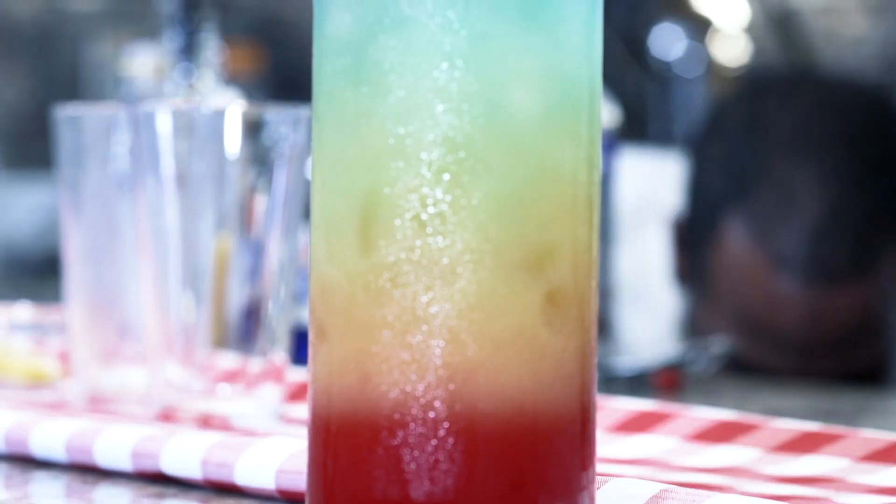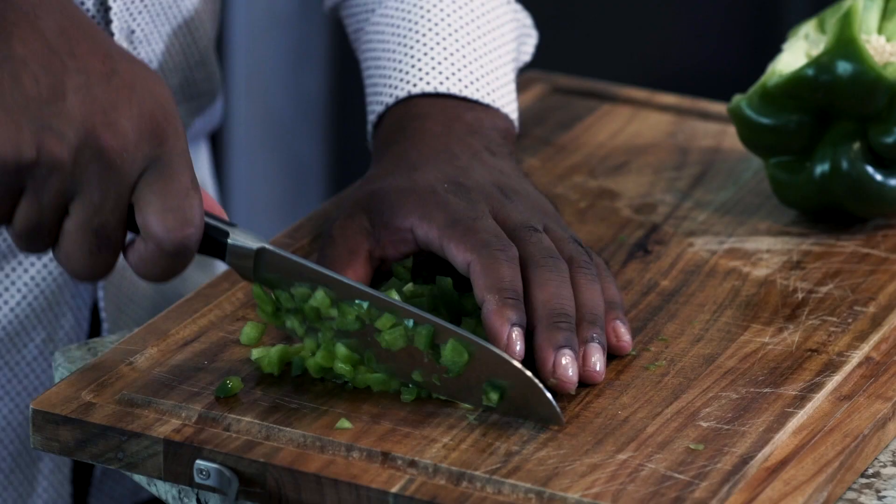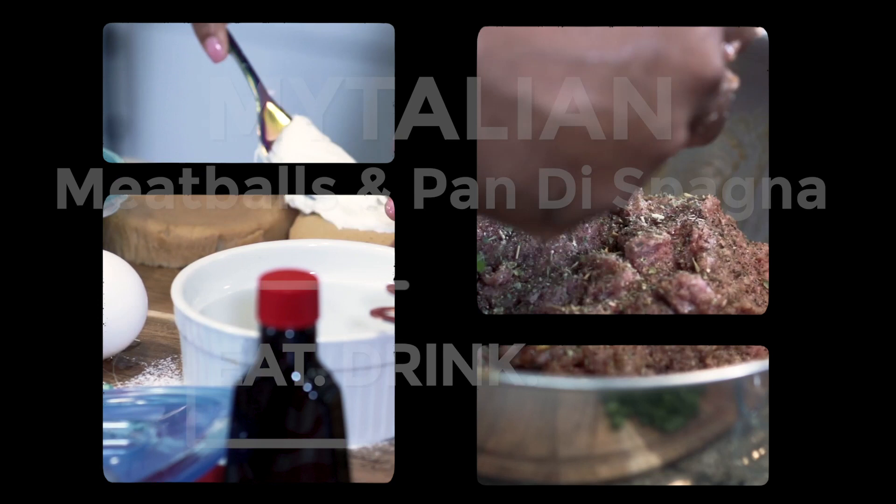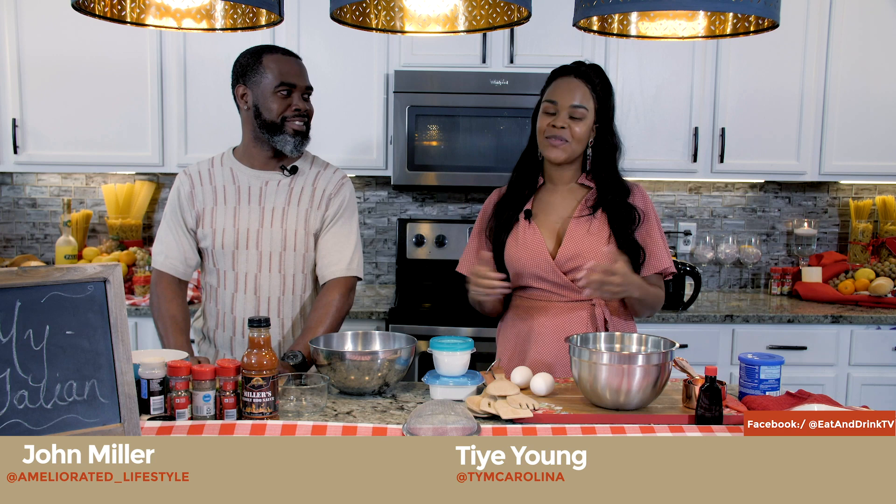Oh wow, came out perfect. Dang, that looks perfect. Hey you guys, welcome to an awesome episode of Eat, Drink and Handle Your Business. So excited to tell you what we're going to be making today because today's episode is something special. So what's the theme again? It's called My Italian. Yes, My Italian.